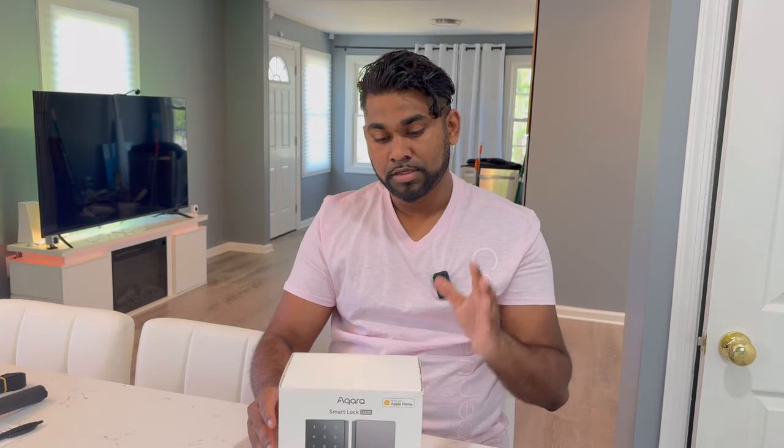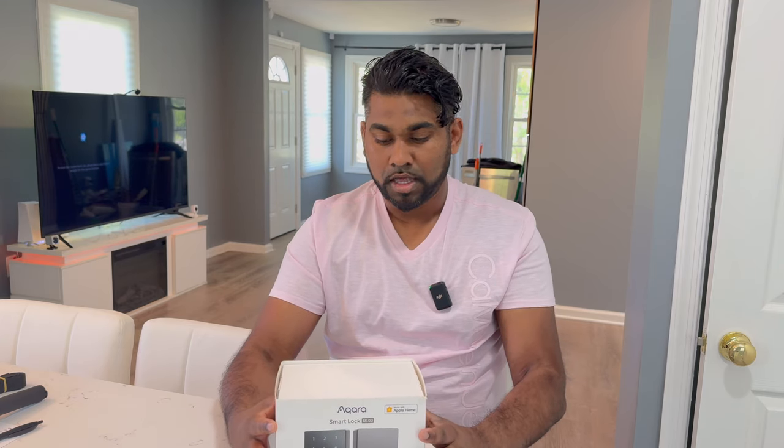Today's video is really exciting — this is the Aqara smart door lock. A really good feature about this is it's compatible with Apple HomeKit, and I'm trying to make sure all the products I review have HomeKit compatibility. Aqara also makes amazing sensors; I've recently purchased the motion sensor and the vibration sensor, which are great for a more unified home automation experience.